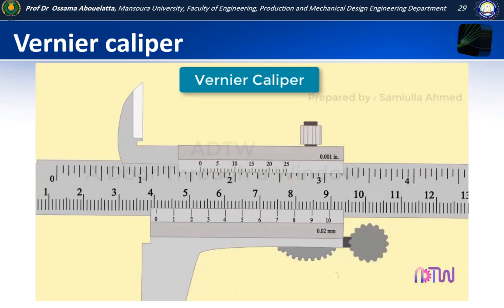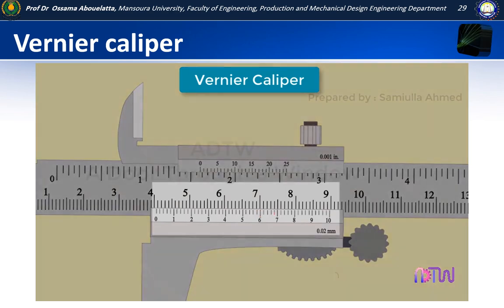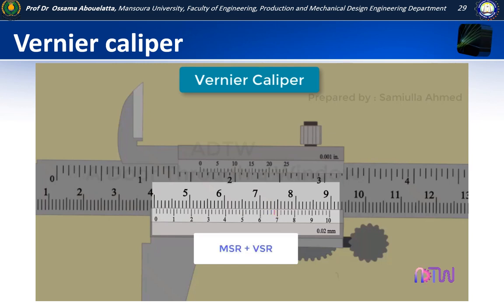Let us redraw all the lines. Now we can see that the line before 7 lines up better. The least count of the vernier is 0.02 millimetres, meaning each division is 0.02 millimetres. Counting up from 6: 0.60, 0.62, 0.64, 0.66, and the coinciding point is 0.68. Therefore, the total length is the main scale reading of 40 millimetres plus 0.68 millimetres, which equals 40.68 millimetres.